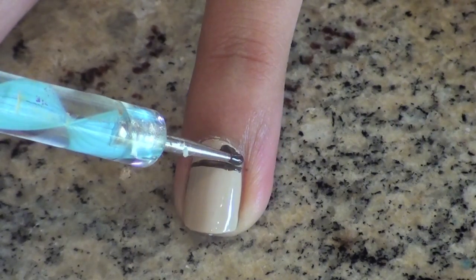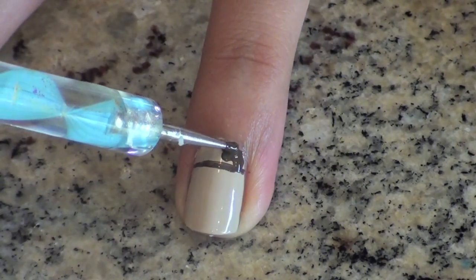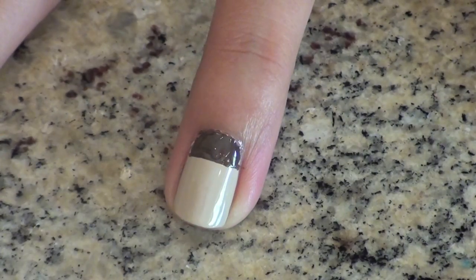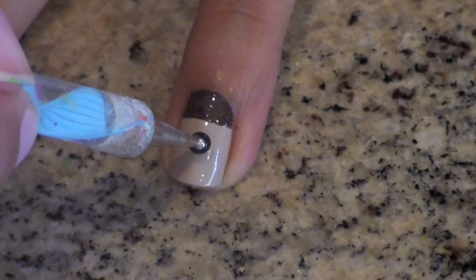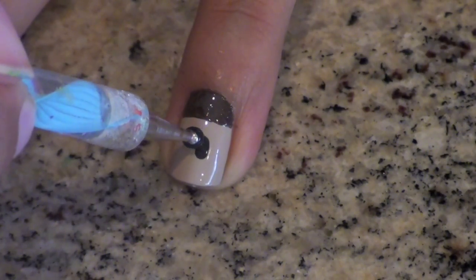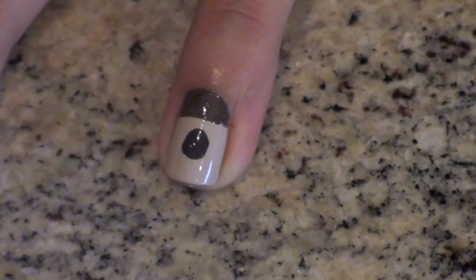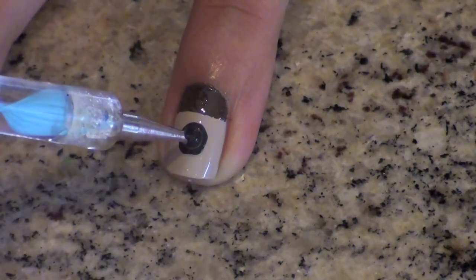Then use a dotting tool and your dark brown nail polish to fill in the area above the line. I found it was easiest to use a dotting tool, but you could also use a striper or any other kind of brush. Now take a bigger dotting tool and create a large black circle in the center of your nail. I'm making the rough outline of a circle first, and then I'll go in and perfect it.